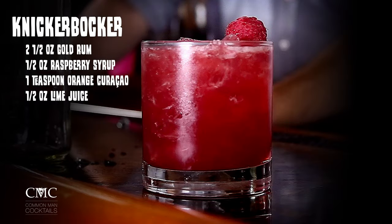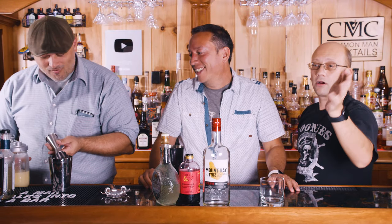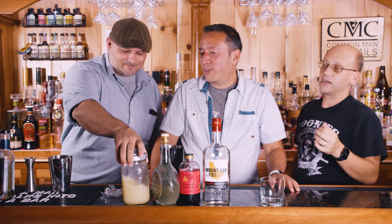The recipe, by the way, is two and a half ounces of gold rum, half ounce of raspberry syrup, one teaspoon of orange curaçao, one half ounce of lime juice — fresh — or lemon if you want. Garnish with lemon if you want, add some seasonal berries. You're going to put it in a shaker, shake and strain, and then you end up with this drink.